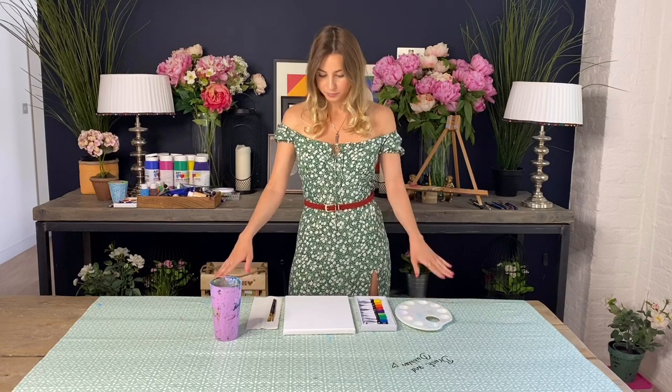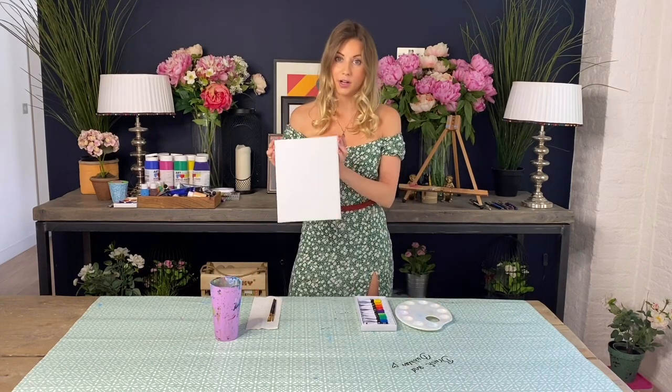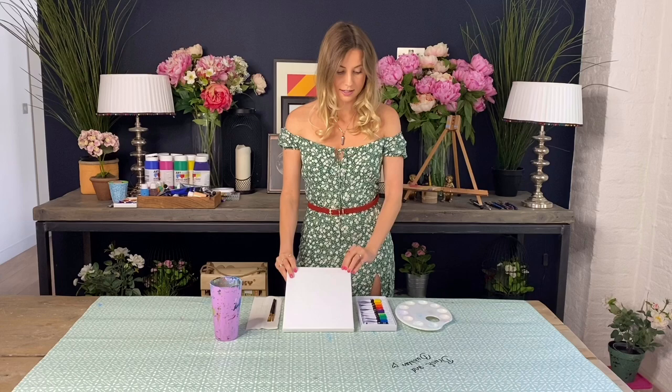To start with, I'm just going to talk you through what you will need to create this painting at home. I would just cover up your table with some tablecloth or old newspaper. You'll then need a canvas — I've got an 8x10 canvas here — a palette to pop all your paints on, a couple of different brushes: a medium square brush and a pointy one for more of the details, some kitchen towel, a cup of water, and some acrylic paints.